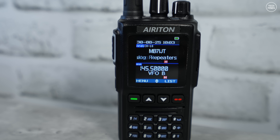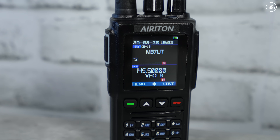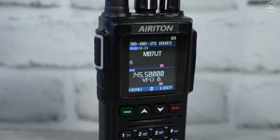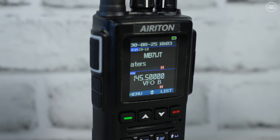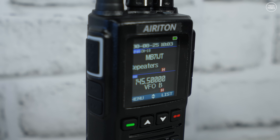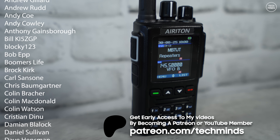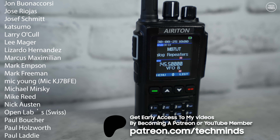Forget the digital modes or satellite features — just as a 2 meter and 70 centimeter FM handheld it works extremely well and it's properly small, fitting in the back pocket especially with the smaller antenna on. If you didn't get the Radio Oddity or Anytone version, check this out — it's priced better and might tip you over the edge. It's definitely one of the better radios I've tested and I really like this screen.